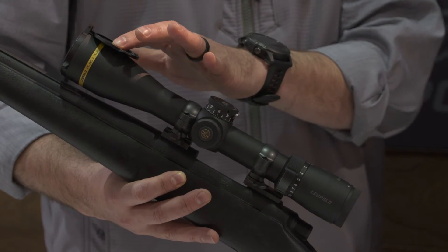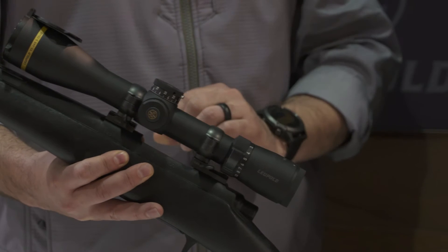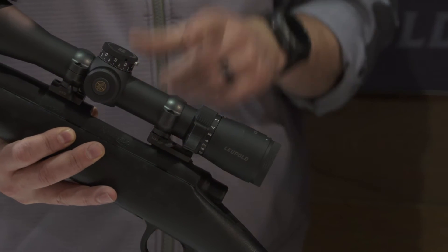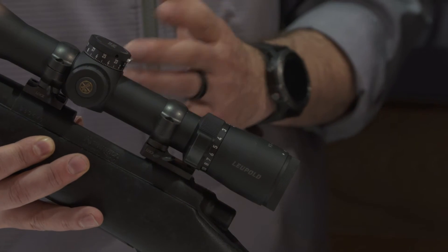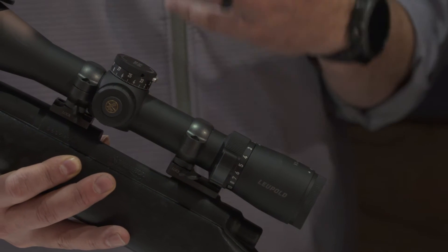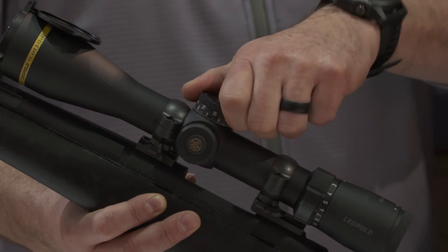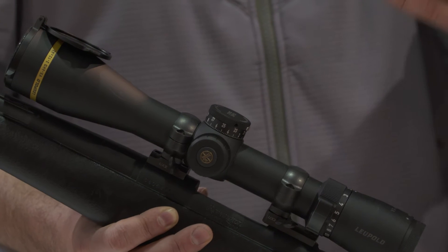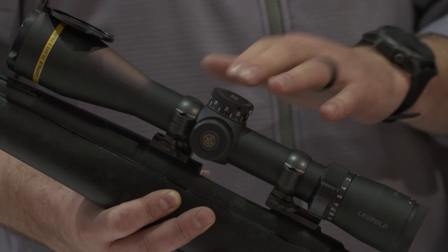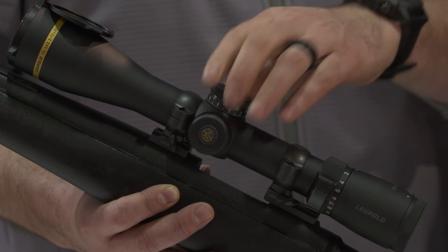This also comes with aluminum flip-back covers installed and a new power selector throw lever to help move that power selector ring. It comes with two-turn locking CDS dials. Our CDS dial system is a custom dial system set up for your ballistics, so the ammo you're shooting helps you dial to whatever range you want to shoot. It makes shots beyond 200 or 300 yards much easier — all you have to do is dial the range, pull the trigger, and you know you're going to hit.